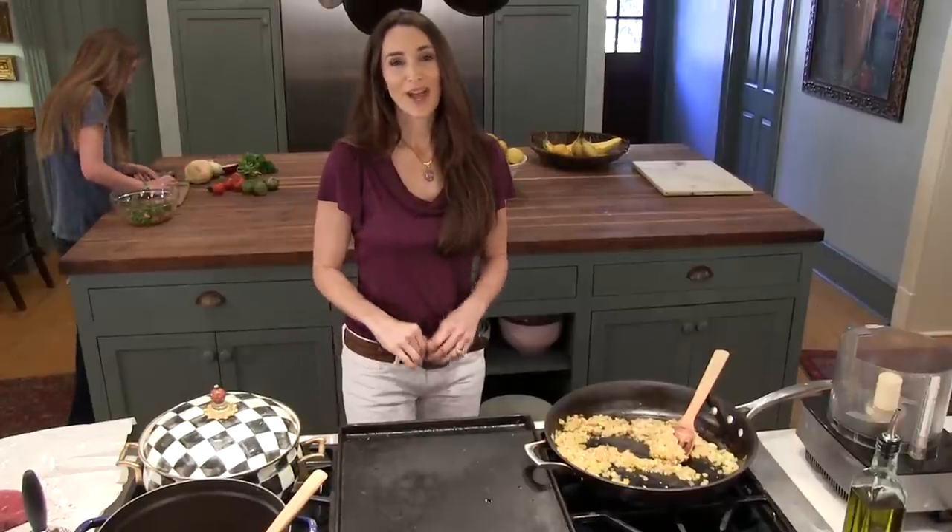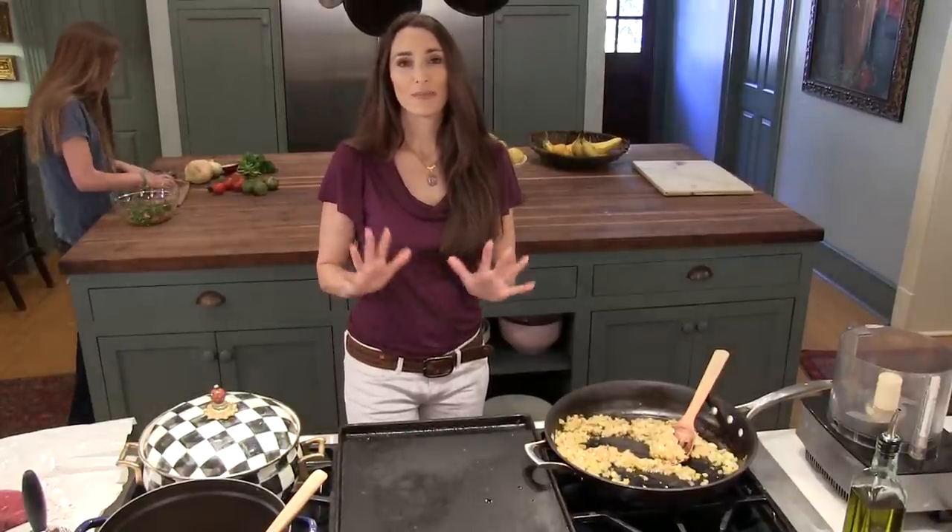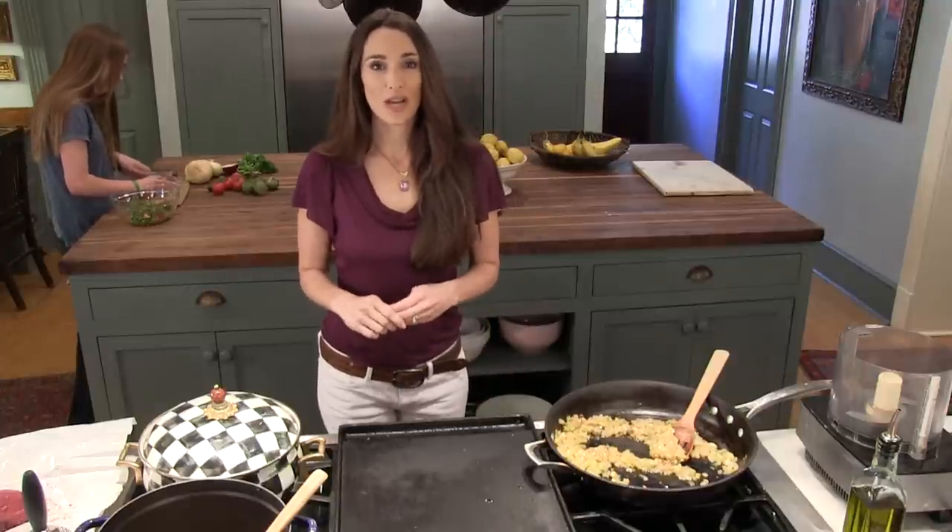Hi, I'm Stacy Harris and I am so excited to share with you today one of our family's favorite recipes. It's the venison burrito supreme.